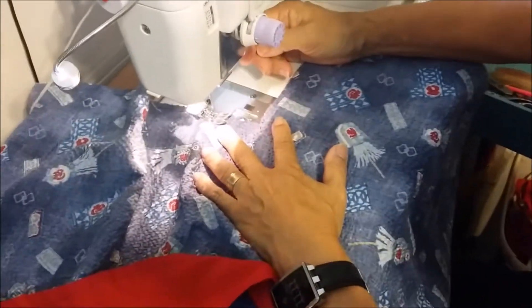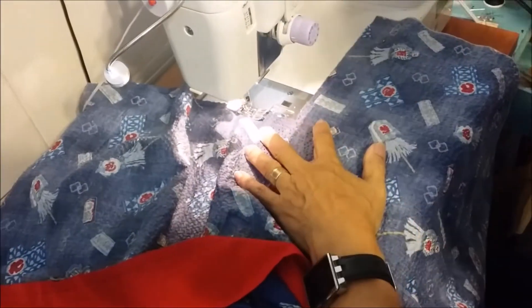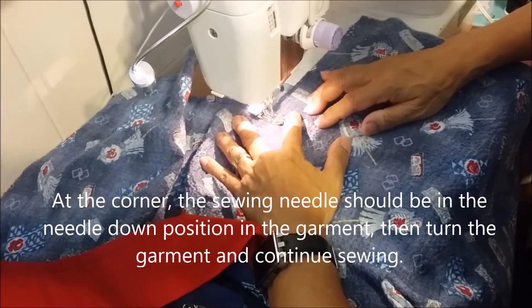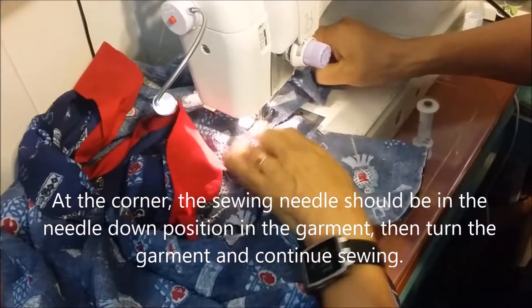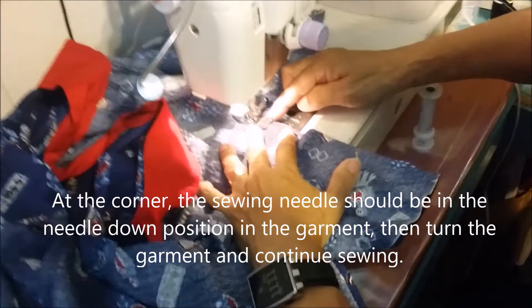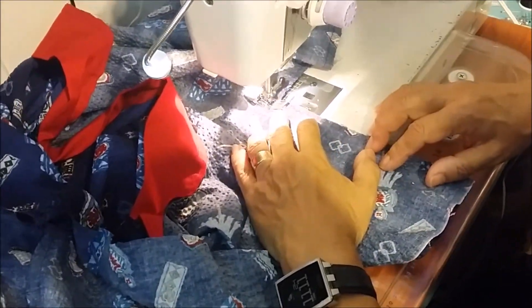I'm using my foot as my guide, so I'm going to show you how I do it. When I pivot, it should be at my three-eighths, so you see that the foot is a three-eighths. So instead of following what I marked, I'm just using my guide because I didn't have a ruler.